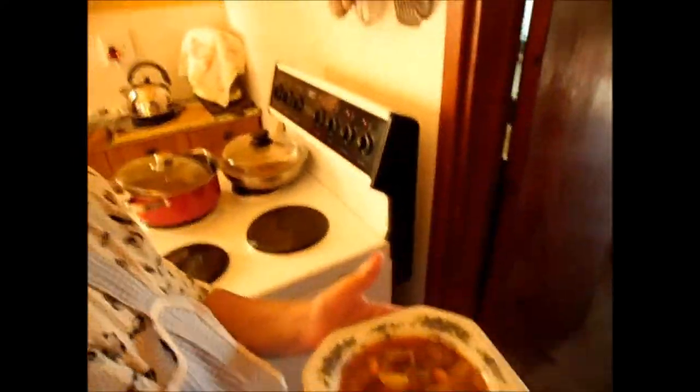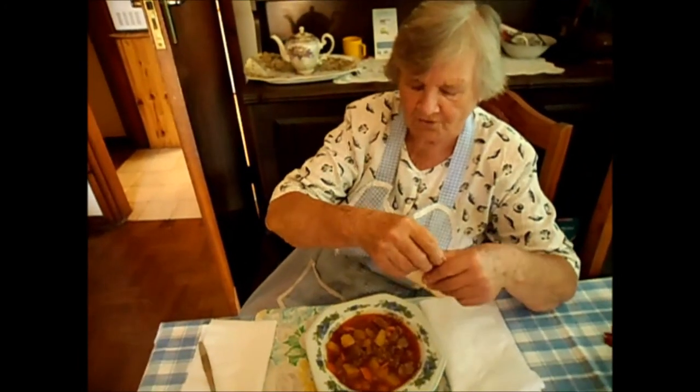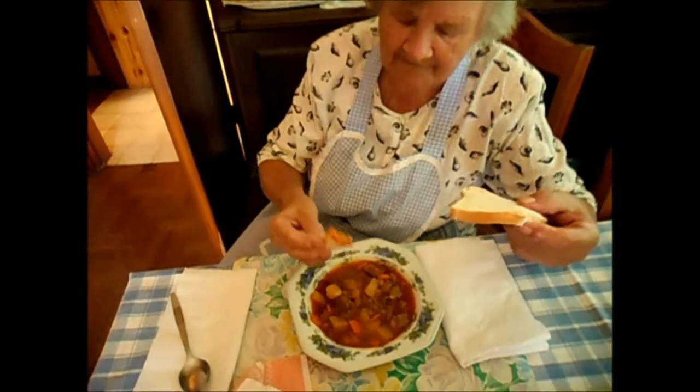This is what a goulash looks like. A simple Hungarian dish — no decoration, nothing. Just a tasty way to do it, and eating it with bread. I remember my father and my mom cooked goulash, and he always dipped the bread in. Mmm, very tasty.